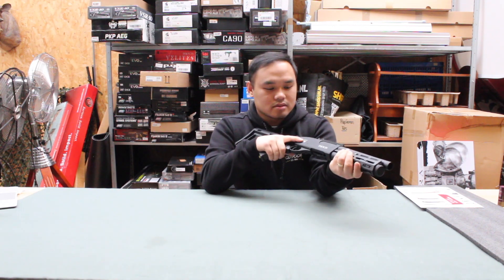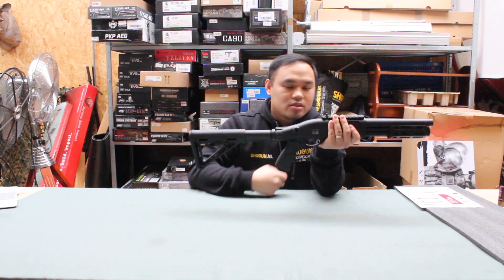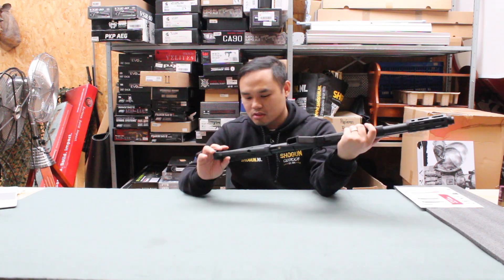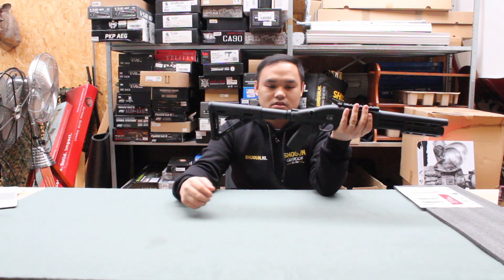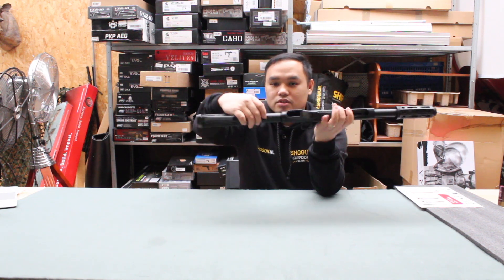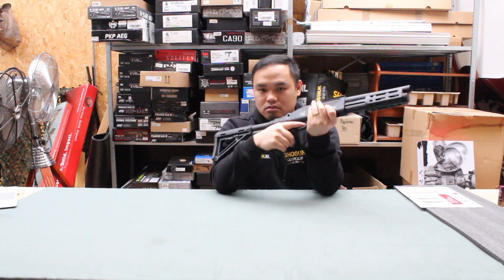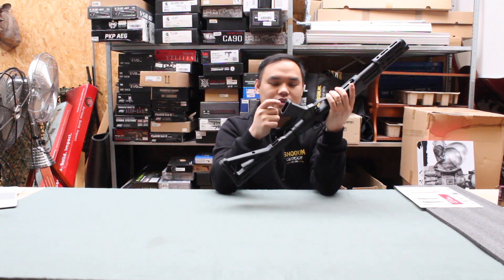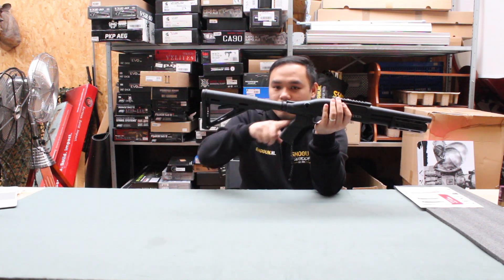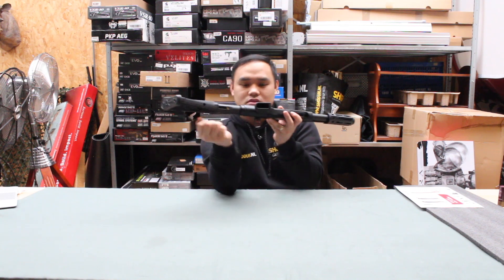The shotgun feels good — full metal, but the stock is not. It comes with this mag-style stock cover tube where you insert the gas, and you also have the valve on the grip area. The pistol grip feels okay, but you can change it — if you have an AR-15 grip you want to insert for more angle, there's an Allen screw here so you can change it.